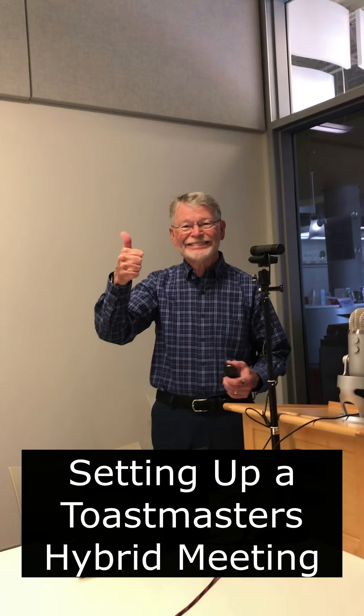I hope you found this hybrid meeting update interesting and useful. We'll see you next time.